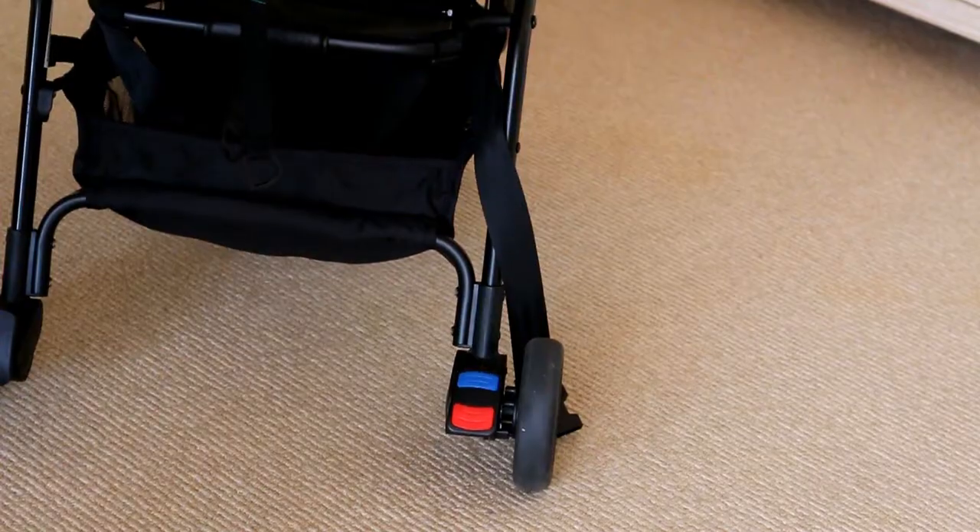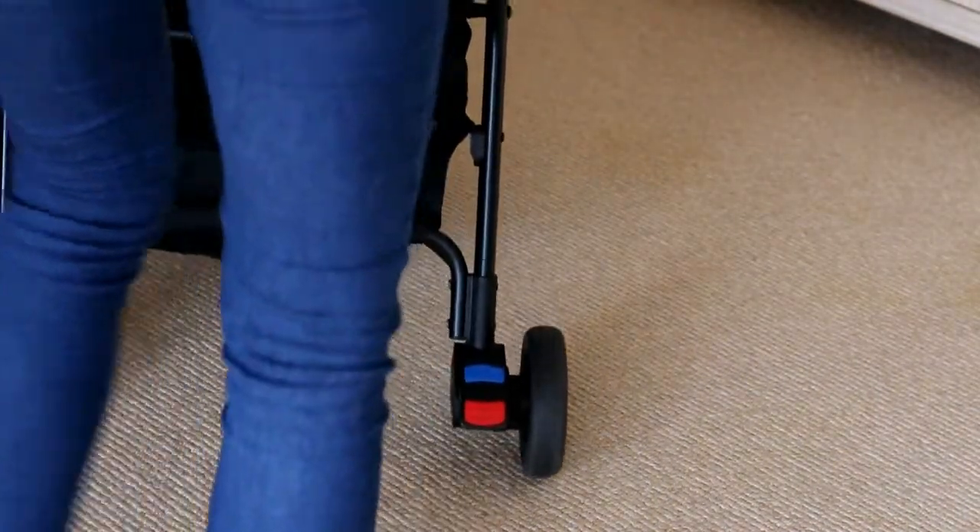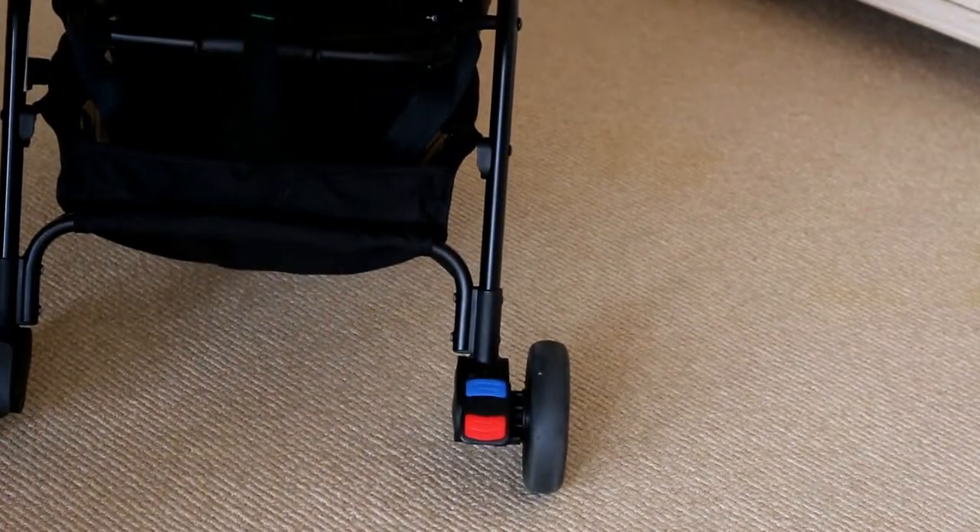So now to the cons — there are a few things that could probably be improved. One is adjusting the handle height, because my husband and I are very different in height, so it would be nice if you could adjust the handle up. There is a foot brake instead of a hand brake. I do prefer hand brakes, but most lightweight or compact strollers use foot brakes. I find that when you're wearing flip-flops it is a little bit harder to work the foot brake and you have a bit less control, but it's not a deal breaker for me.